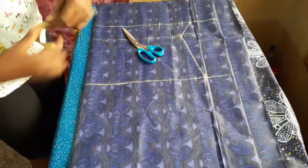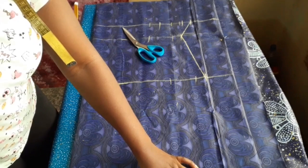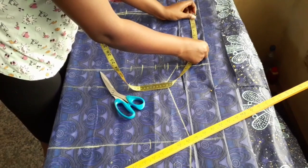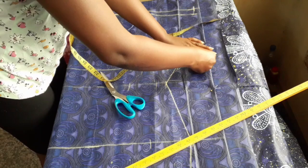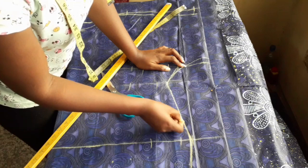After that, I connected the bust, waist, and hip points. Then I took the total measurement of my hip and subtracted two inches, used that new measurement as the length, and connected it to the hip. This is also where I changed my round sleeve from 11 inches to 10 inches. I'm connecting that to the waistline in a curve shape and smoothing out the edges so they don't look sharp.